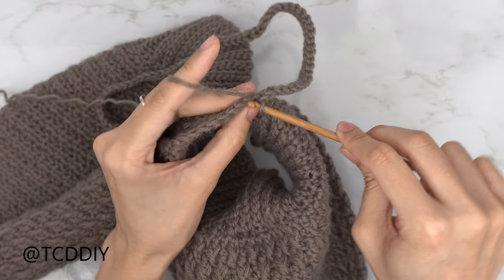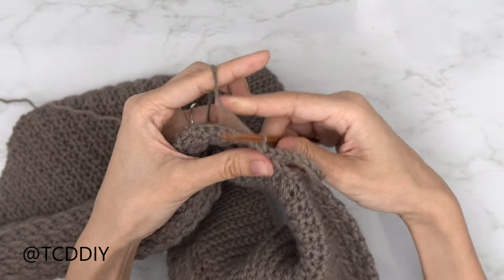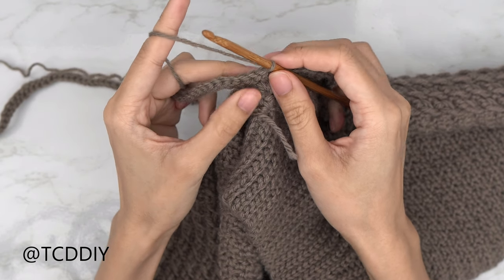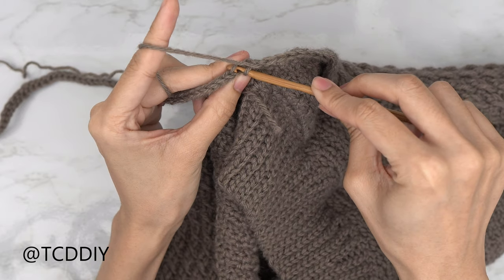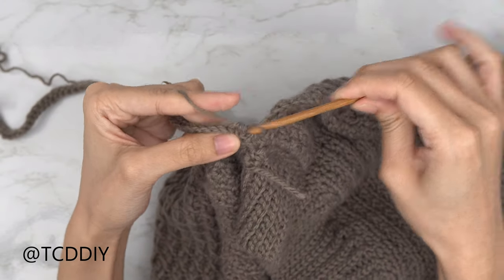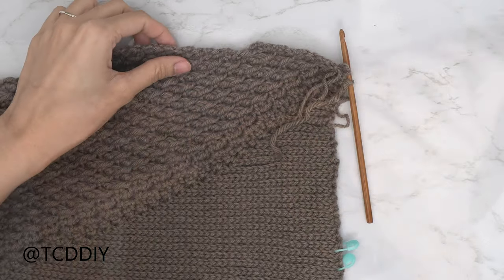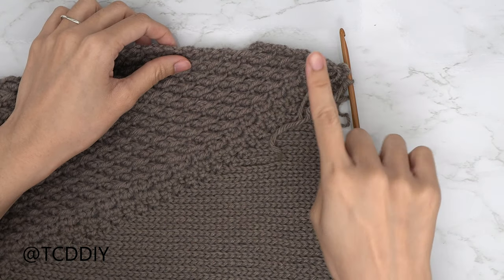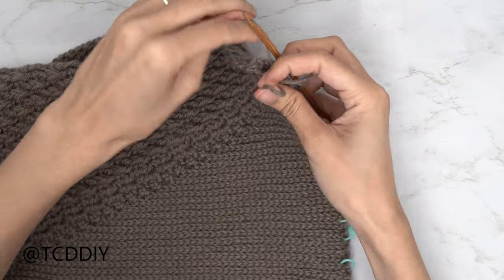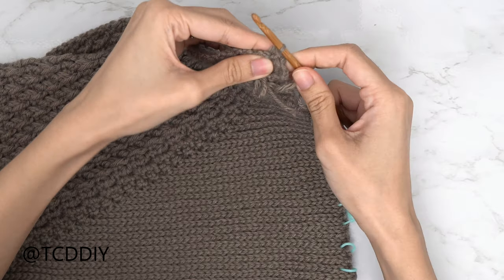Into the next available stitch in our alpine section, slip stitch to close off this first row — insert, yarn over, pull through everything. To work our way up to the next row, slip stitch into the next stitch along our alpine and flip our work. Start this row off by doing a decrease of two back loop slip stitches: insert into the first back loop, pull through, into the next back loop, yarn over, pull through all three loops. Continue this sequence until we reach the corner. At the corner, slip stitch into the last stitch into the alpine section, insert, yarn over, pull through everything, then do a chain up of one and cut.